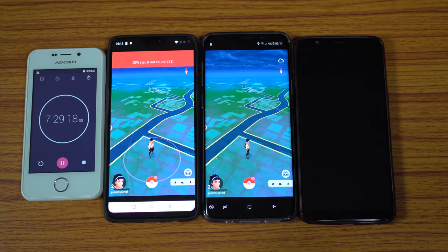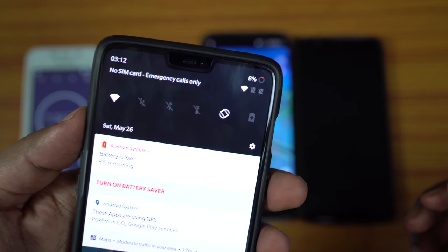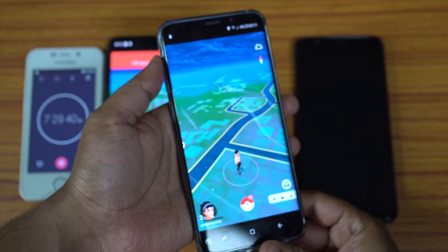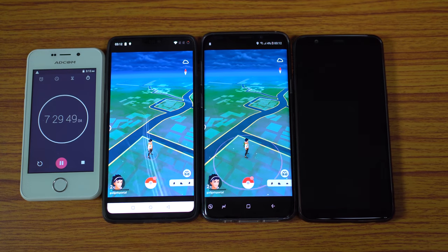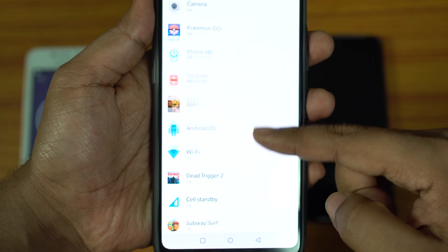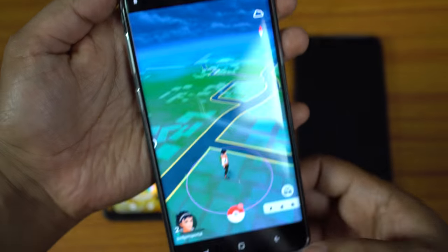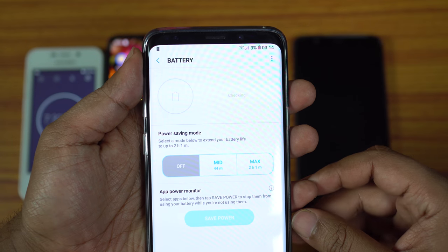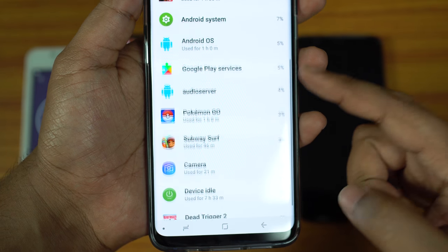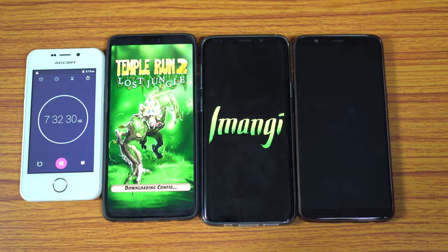OnePlus 5T is switching off at the 7.5-hour mark. With 14% battery charge remaining, it handled Pokemon Go for about 58 minutes. OnePlus 6 is at 8% and Galaxy S9 Plus at 4%. After 1 hour of Pokemon Go, OnePlus 6 still has 8% — a 15% battery drain, giving 6 hours 40 minutes of gameplay on a full charge. S9 Plus dropped to 3%, also a 15% battery loss, for 6 hours 40 minutes of gameplay. Definitely OnePlus 6 is going to win this test.